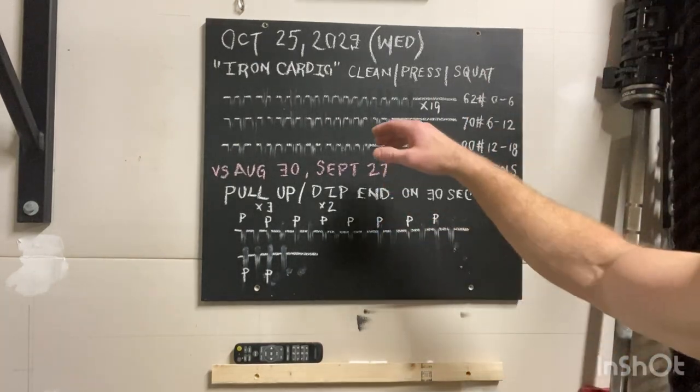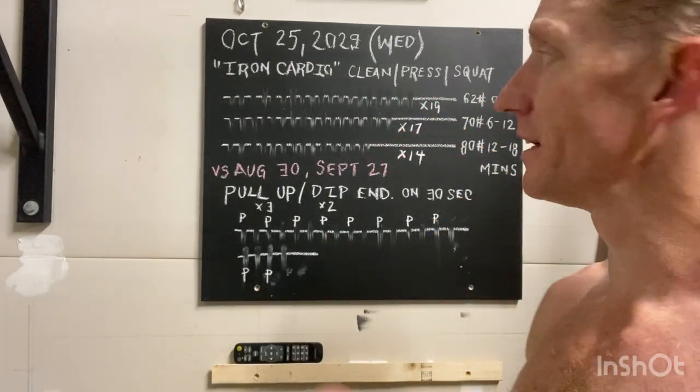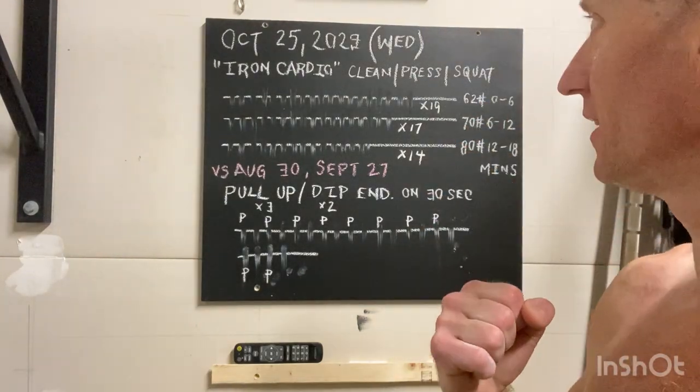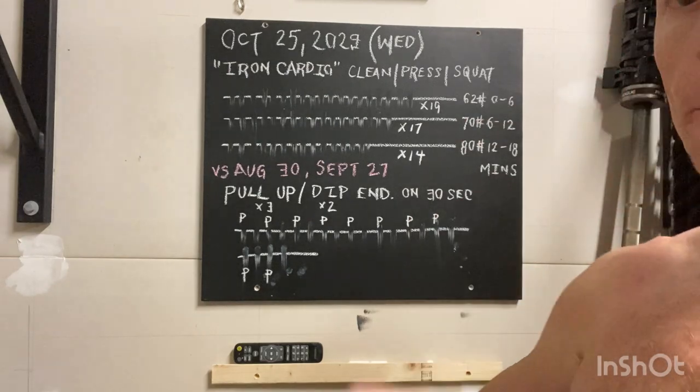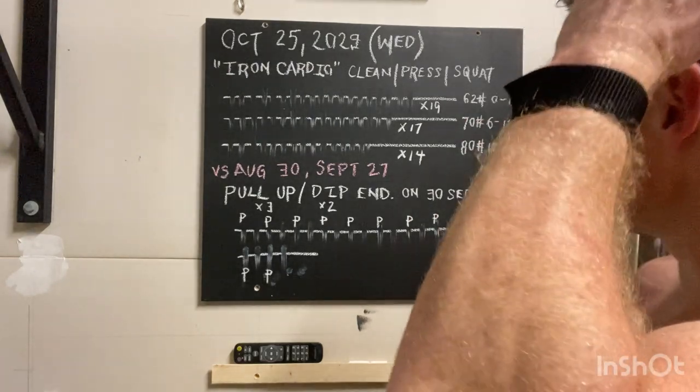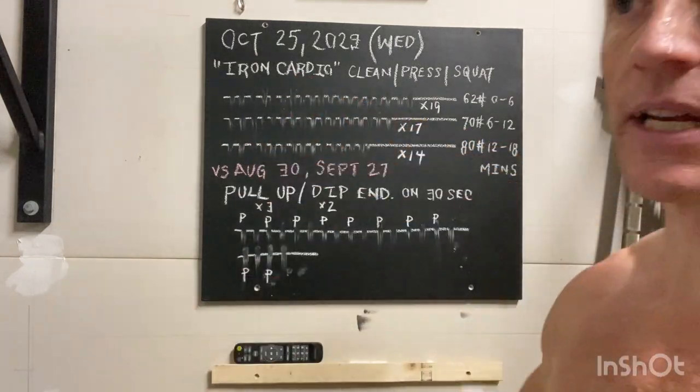Those who are new to the game, what we're going to do is use one bell. In this case I'm using a 62-pound bell where you do one clean on the right, you go right into a press, go into a squat, place the bell down to the floor, alternating right side to left side.